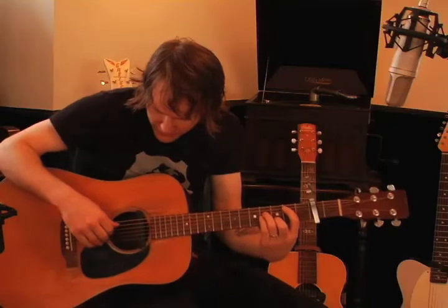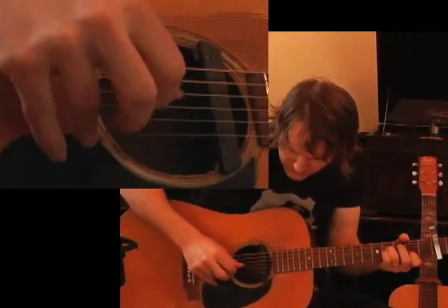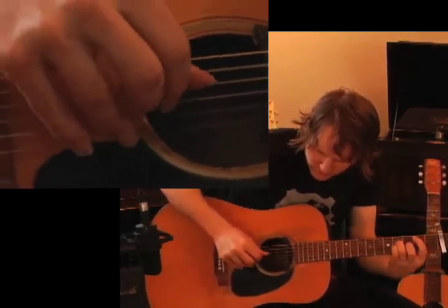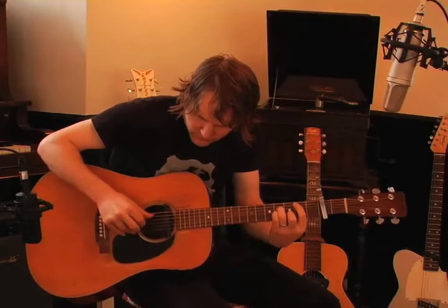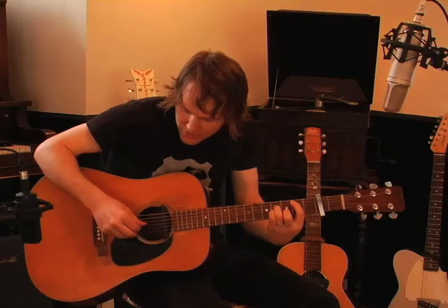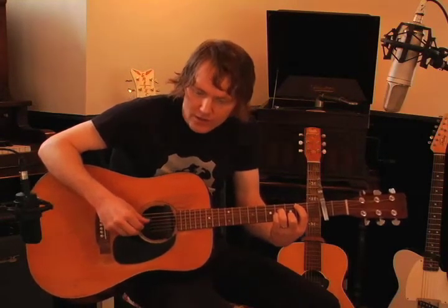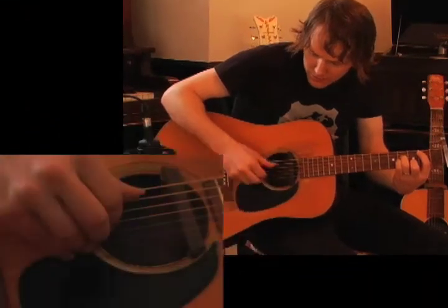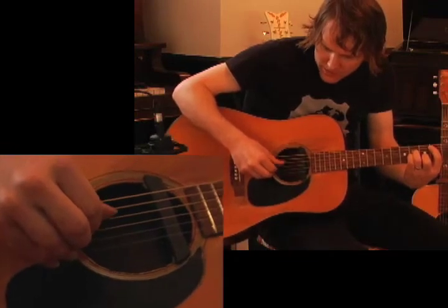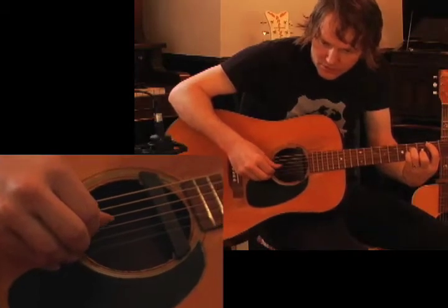They help me play certain things like this. If you look at my thumb, the standard thing the thumb is almost always doing in songs like this — whether it's my own song or songs by other people who employ similar approaches — this is the band. The thumb is the bass and drums, and my other fingers are the singers and the guitar players, if you will.